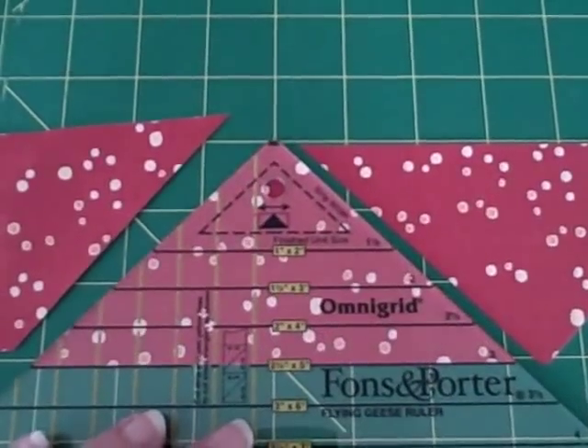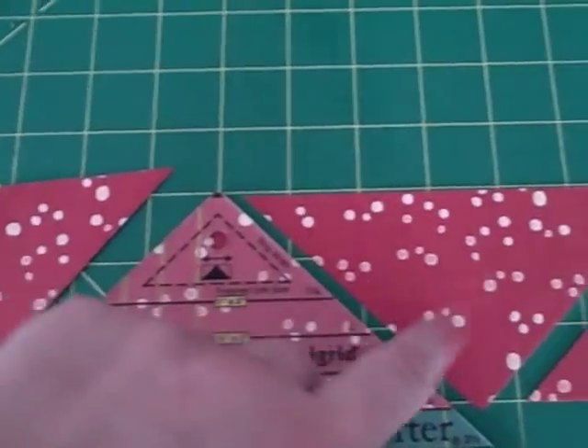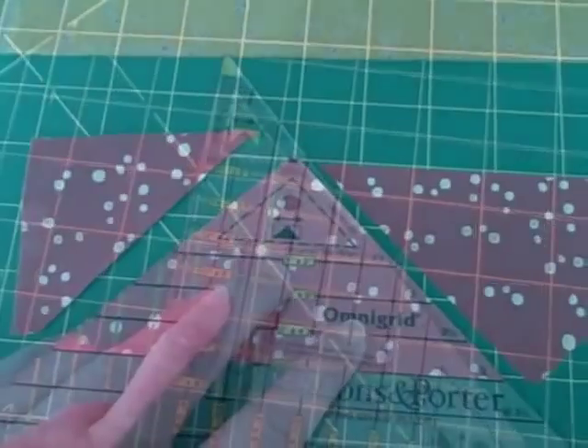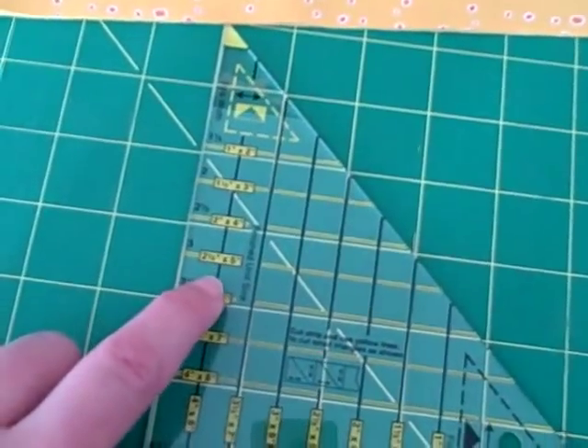Then just take the ruler, lay it on top, and make sure that little tip is cut off. Cut as many as you're going to need for flying geese. This is going to be the goose that's in the center, and we're going to make one.